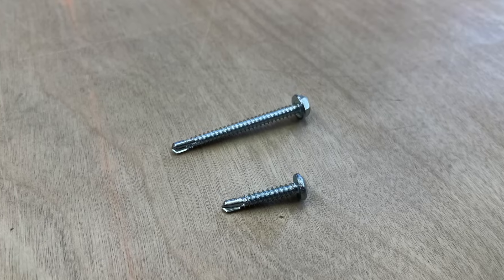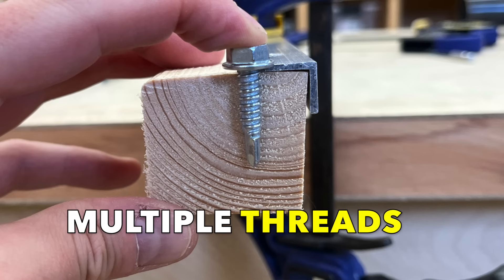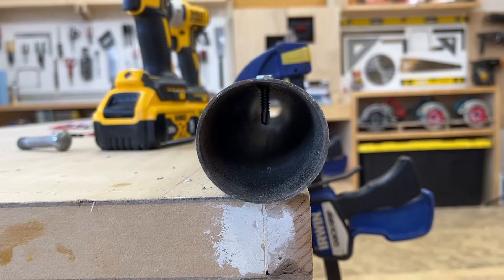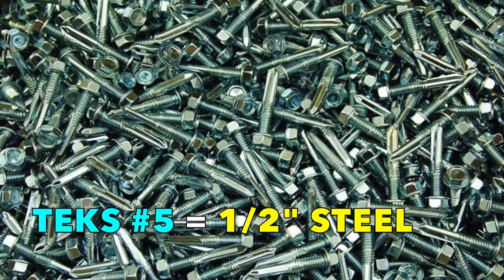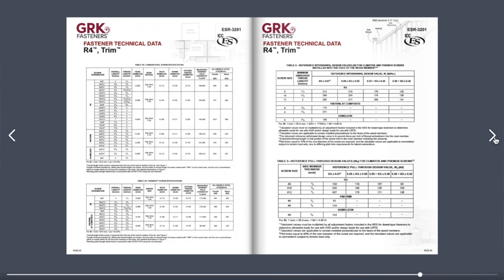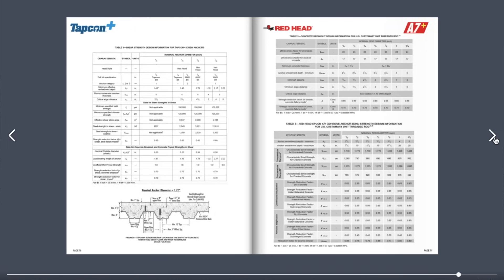Keep in mind that you'll need a fastener long enough to pierce both components you're attaching, with multiple threads embedded in both sides — the threads are where fastening power comes from. Also, the thickness of the metal you're trying to bore determines the gauge of fastener that you want to use. Thicker metal requires a self-drilling screw with a larger head. For instance, a Tex No. 5 screw can bore through half-inch steel, which is basically structural steel — that's a lot of boring power. Tex and other companies publish fastening schedules online that you can use to determine which type of products you'll need for your application. I'll link some below.